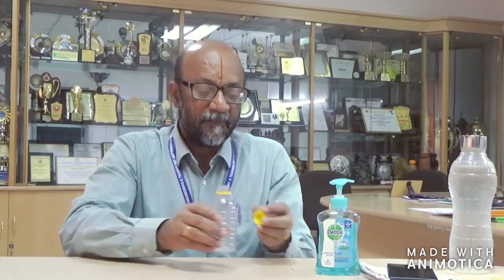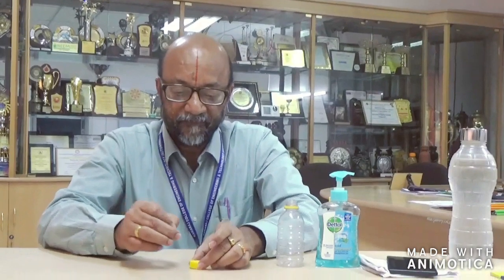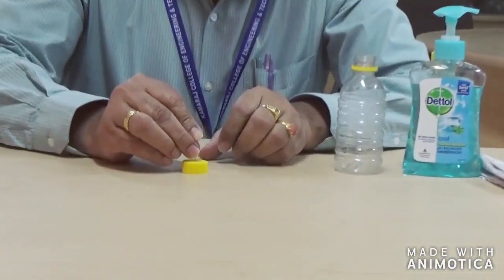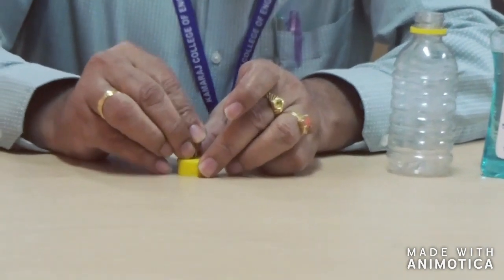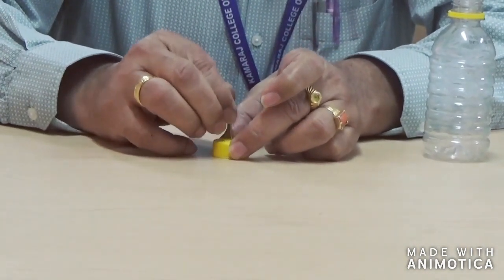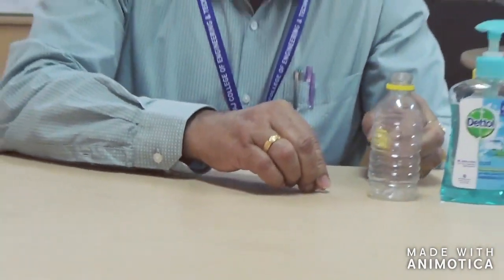What you require is one small plastic bottle. Make a hole in the middle of the cap so that you can use this for the spray, like this.